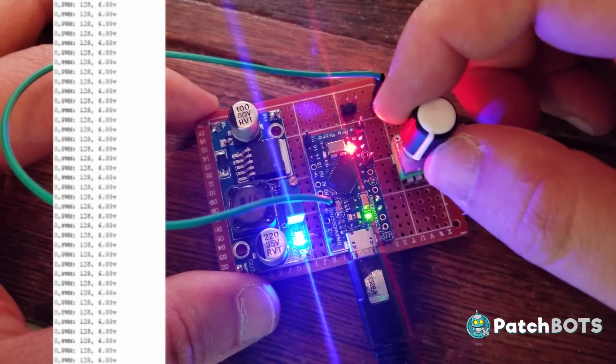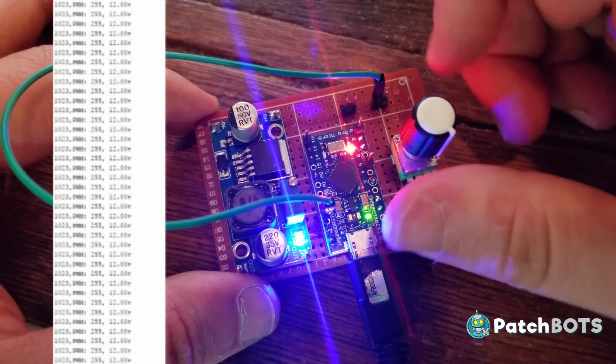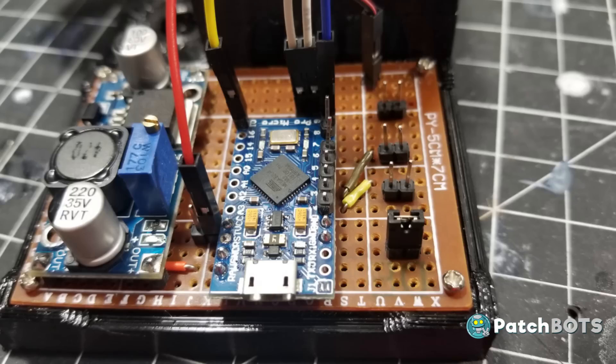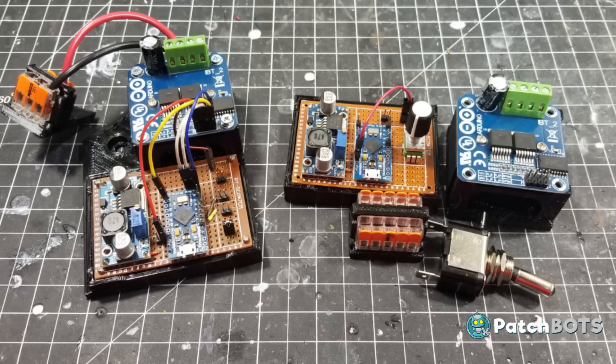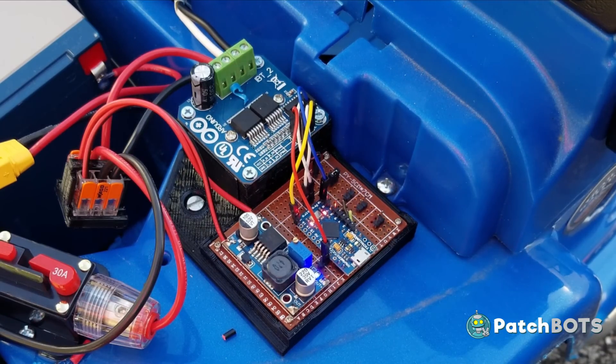We can set these values in the Arduino code and manipulate it with a user input. On Raph's car the user input will be a knob, and we're going to map that knob from 6 volts to 12 volts by mapping the PWM from 50% to 100%. My car is going to be a little bit different — I'm going to use different sets of jumpers to set the duty cycle. This way if my two-year-old makes it under the hood he'll have a little tougher time figuring out how to get to ludicrous speed.